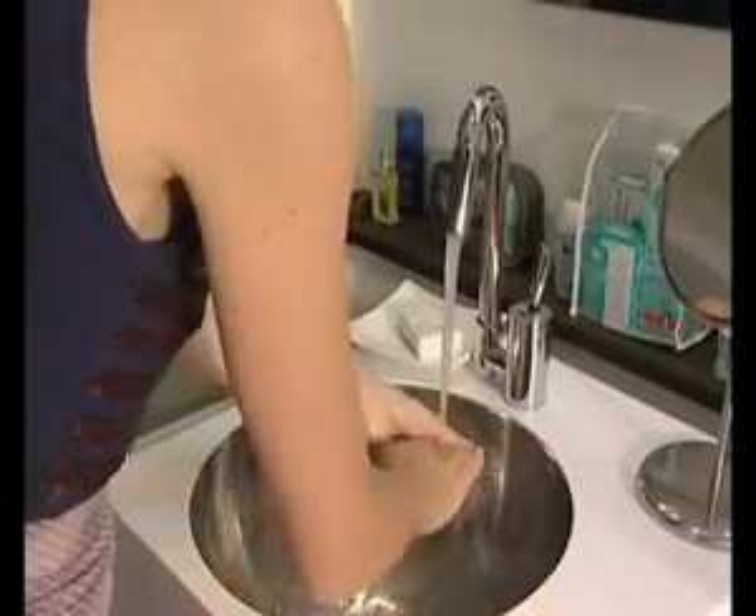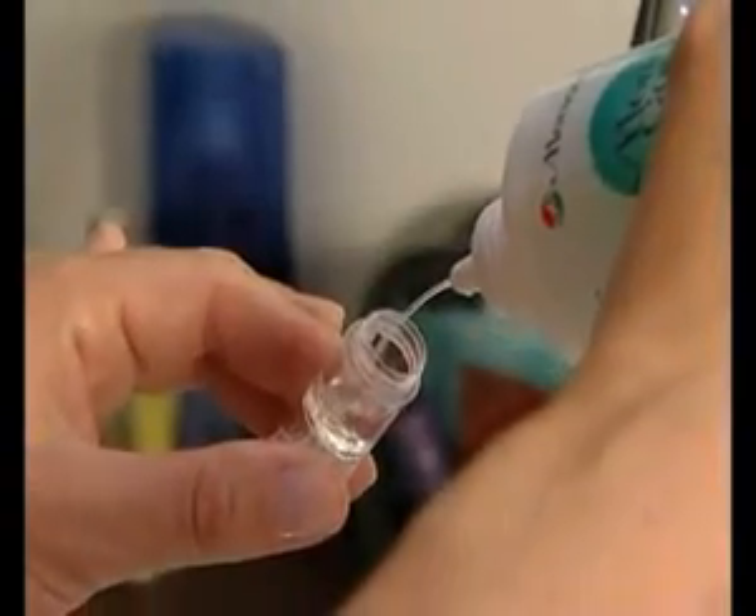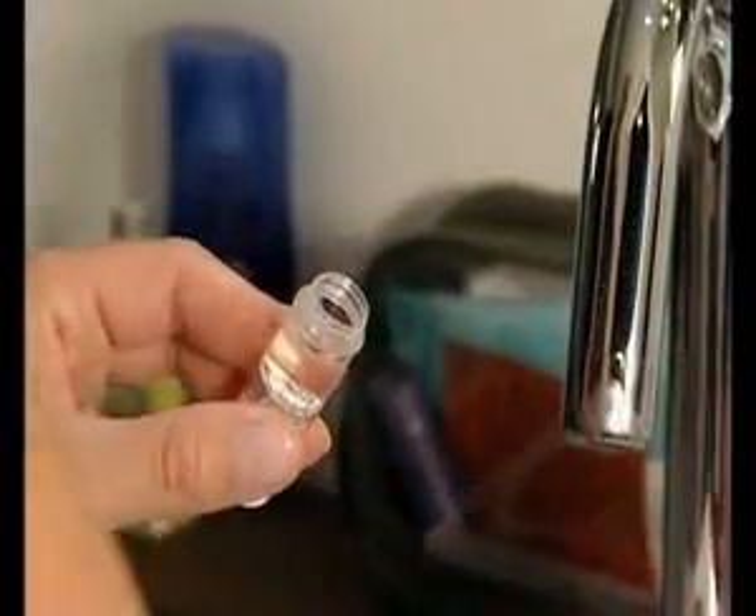Always remember to wash, rinse, and dry your hands before handling your lenses. Fill the lens case with Medicare Plus solution.